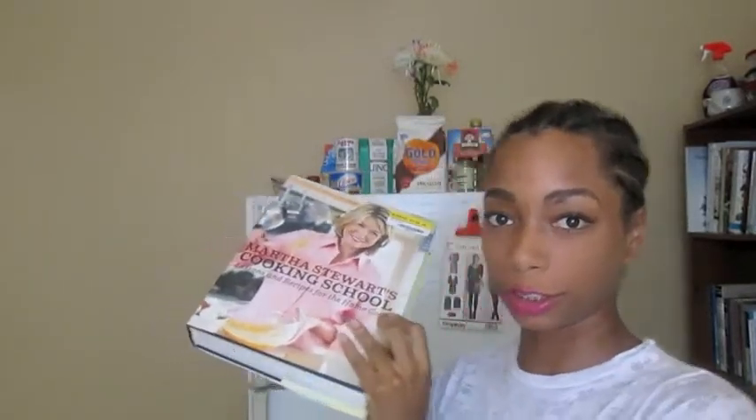Just in case you're following along, I'm doing Martha Stewart's Cooking School recipe book, and I'm on page 192 making the braised fish with fennel and tomato.